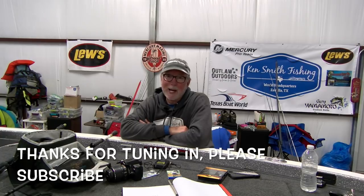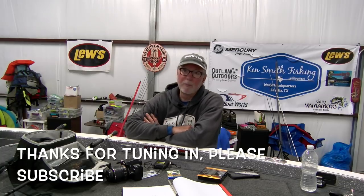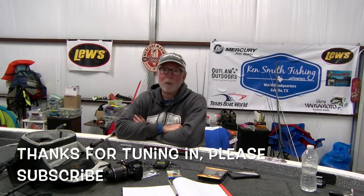Thanks guys — please subscribe, I really enjoy it. Thanks for the feedback. If you have questions for me, I usually respond pretty quickly either on Facebook or by email at kensmithfishing@outlook.com. You guys have a good week — we'll see you at Outlaw Outdoors on March 10th here at Sam Raver.